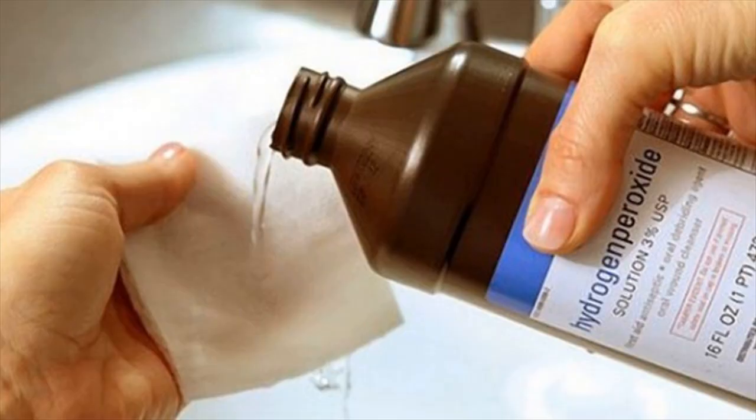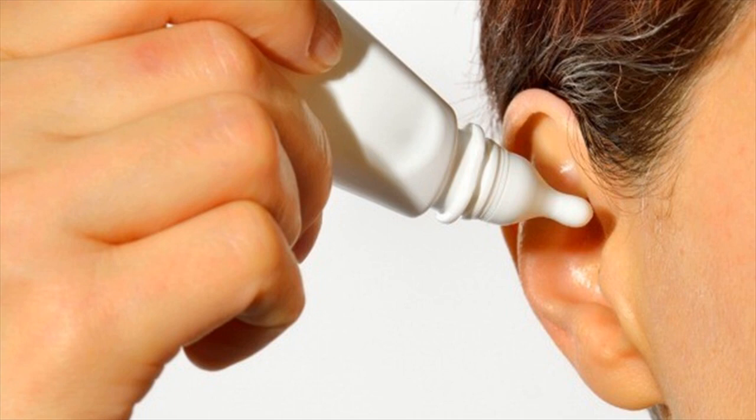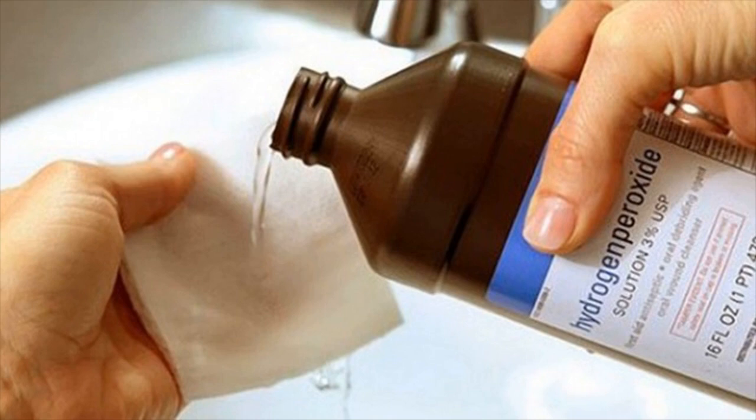Take care to dilute hydrogen peroxide by mixing equal quantities of it with water. Put a few drops of it into the ear — a dropper could help you do this. Leave it in for a few minutes and drain by tilting your head in the opposite direction.